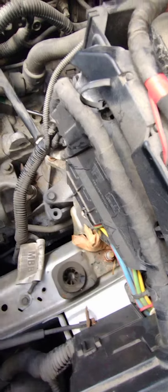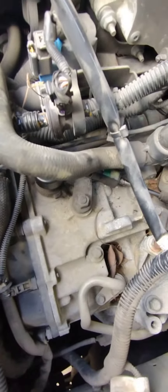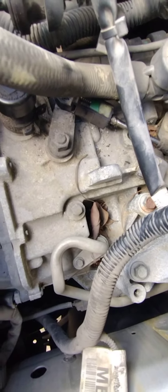You have to take your airbox out — that's the only way you're going to get to it. Then you come over here and put it in there. I'm gonna put it in and see how it goes, and I'll let you guys know.